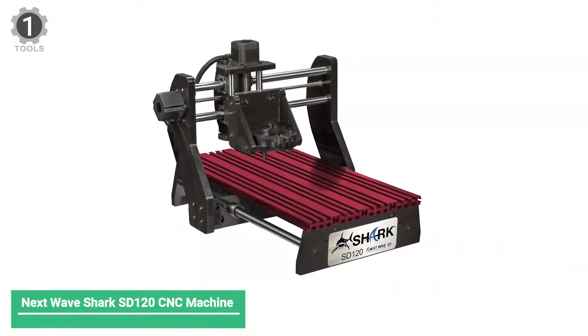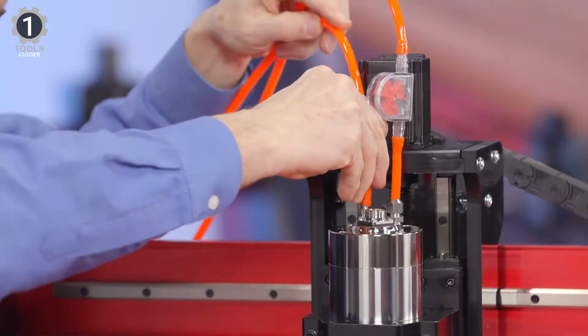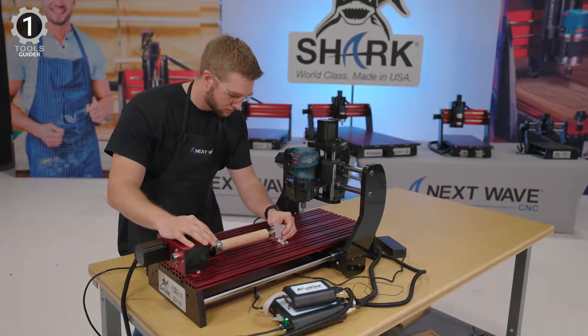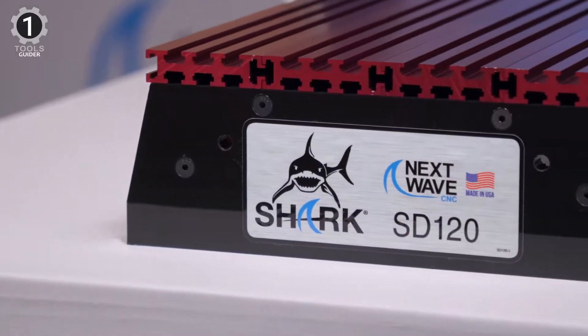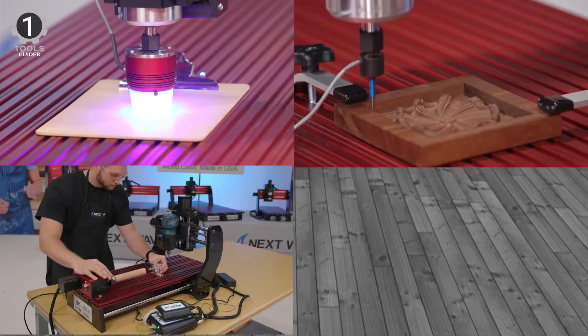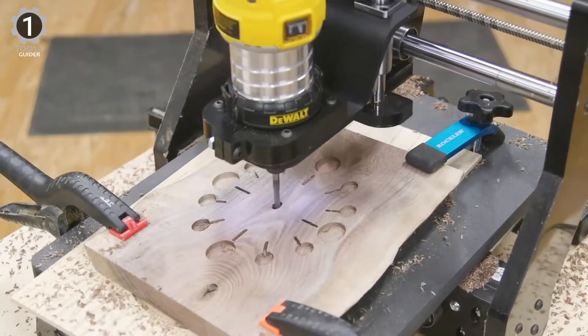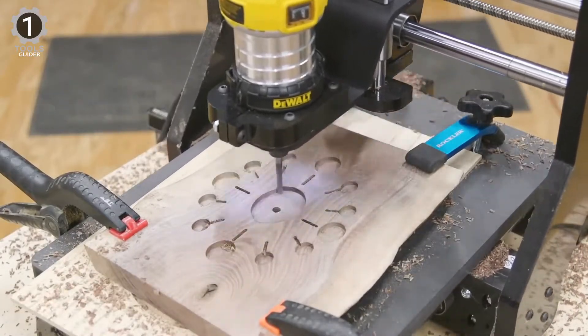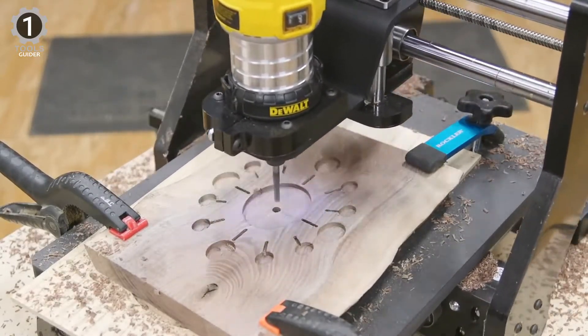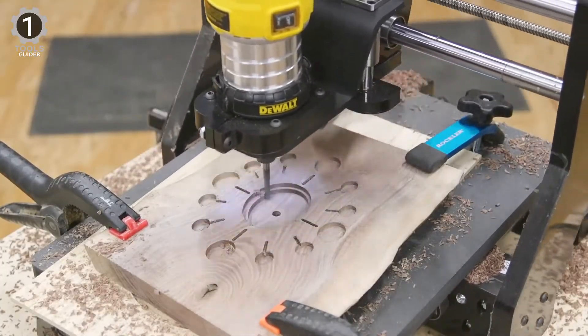Number 1: Next WaveShark S-120 CNC Machine. This S-110 model of the Next WaveShark is an ideal CNC machine for more significant projects. The laser feature makes it popular and a favorite CNC option for many woodworkers. The laser engraver module is included and easy to install, giving you a convenient way to engrave materials with high-end detail.